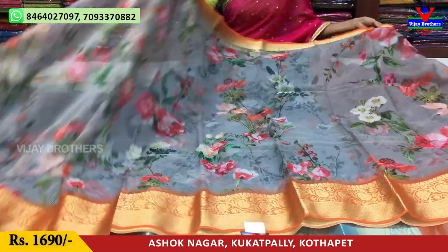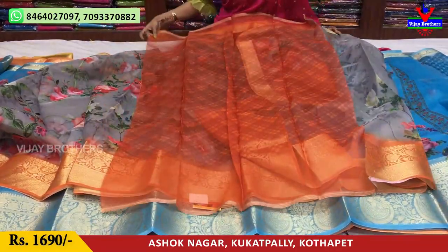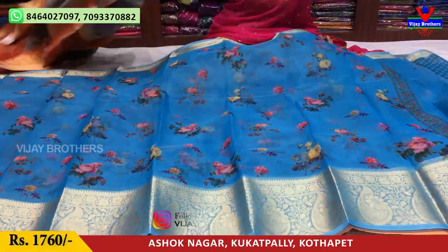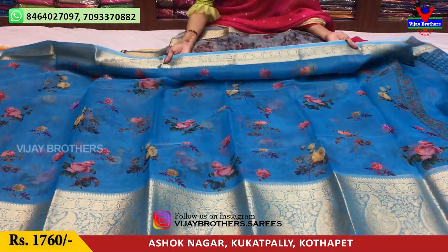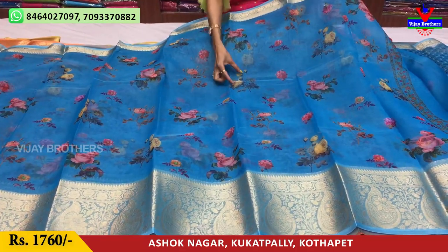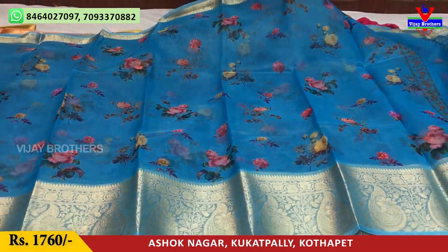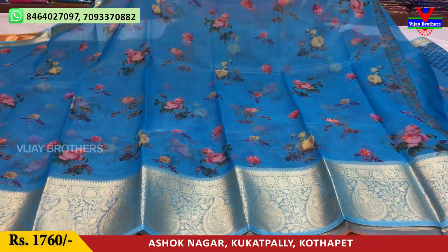This is a blouse. The border color is brick red and orange. This is a total zari. This is a blue color — a copper sulfate blue color — with a turning creeper border. There is also pink color and yellow color with a floral print. The second border is a little big border. This costs 1,760 rupees.